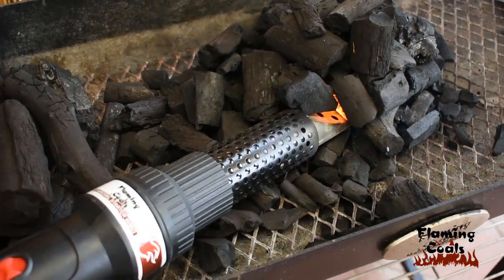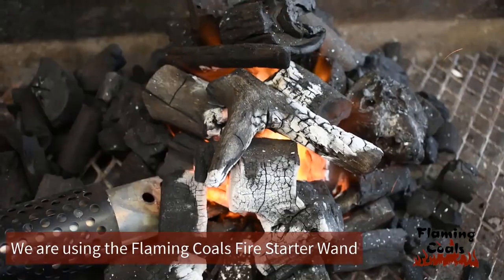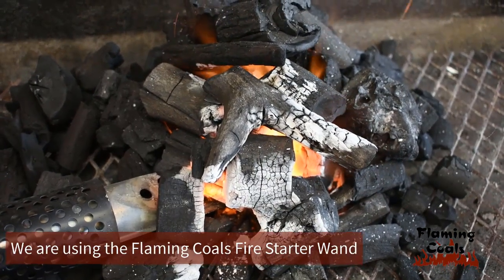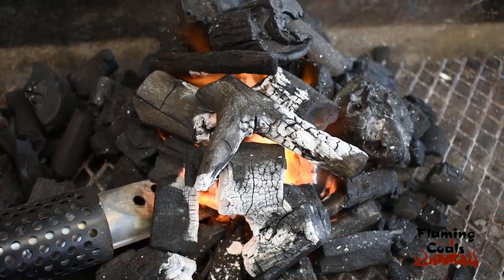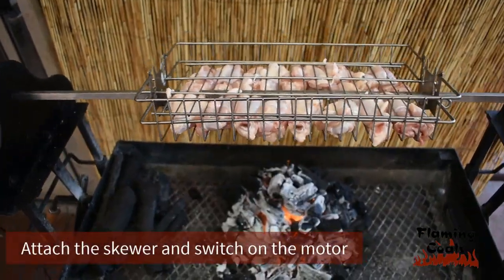Next, light your charcoal using an electric fire wand or charcoal chimney. The Flaming Coals Fire Starter Wand will have you cooking in under 5 minutes. Attach the skewer to the spit and switch on the motor.